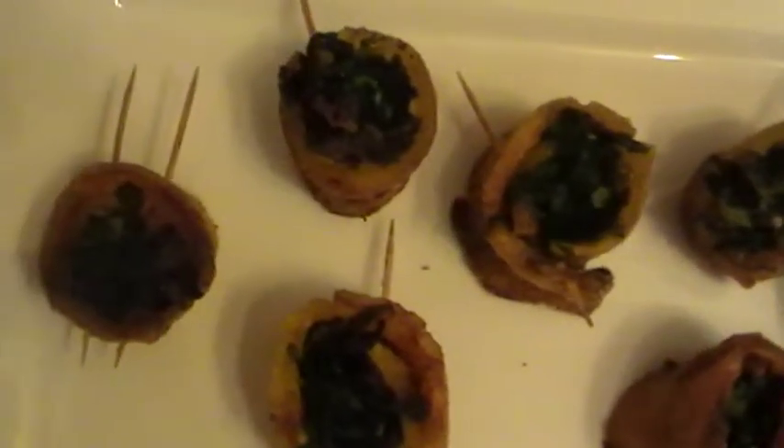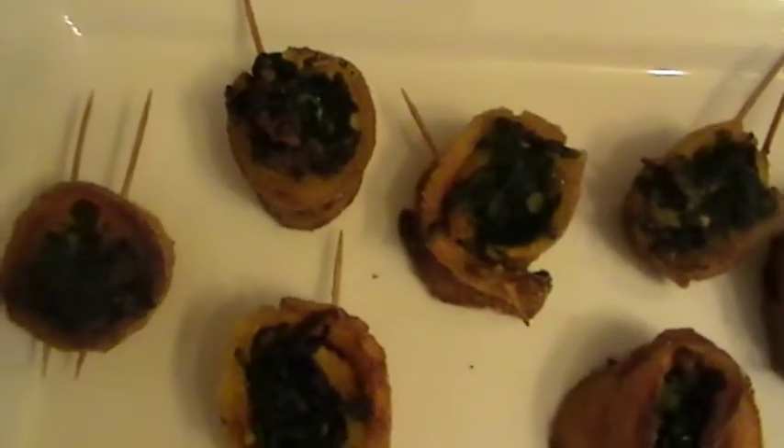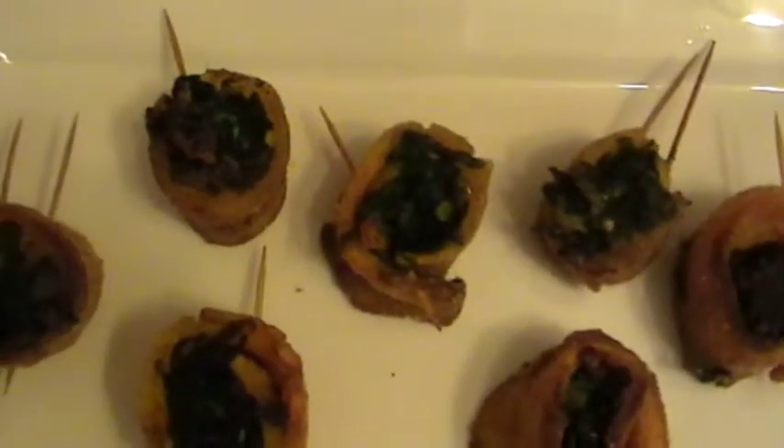Try something new, something lovely — hot and spicy, fabulous spinach and plantain roll.